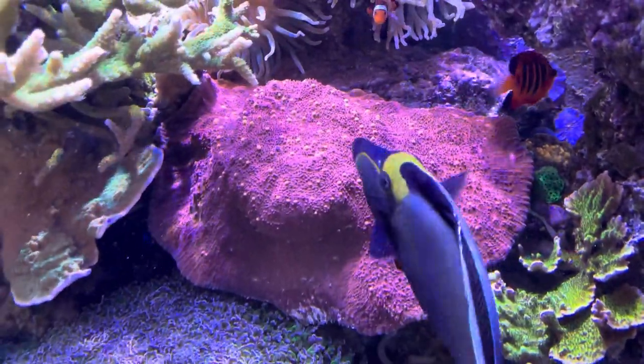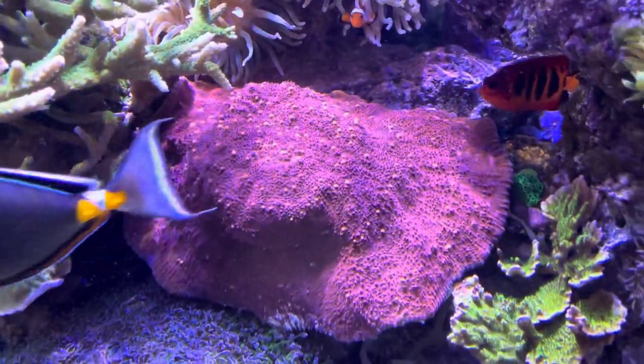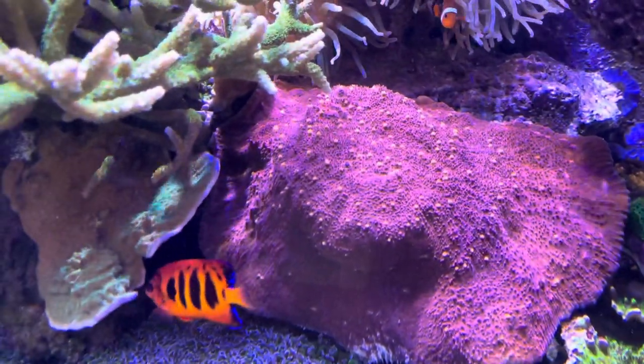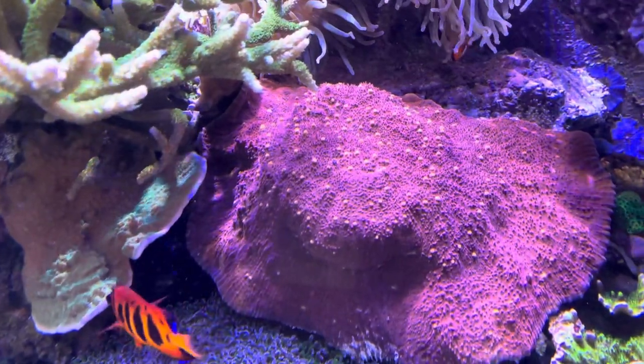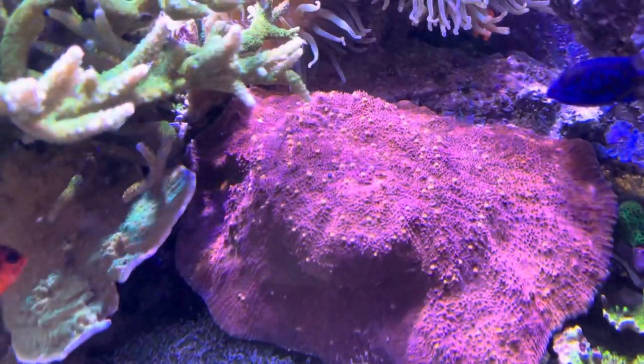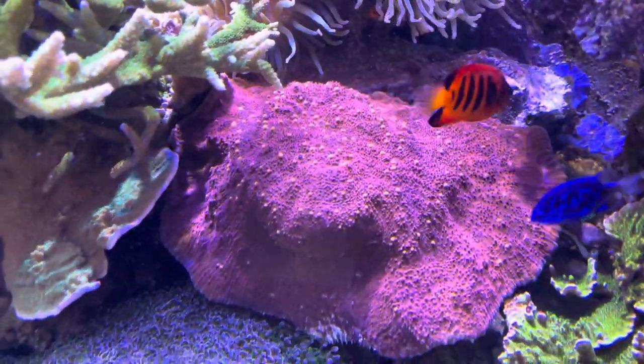This is interesting here too, this chalice. Several different things are going on at once. It started from a thumbnail piece that I got from a machna, I think in like 2010.